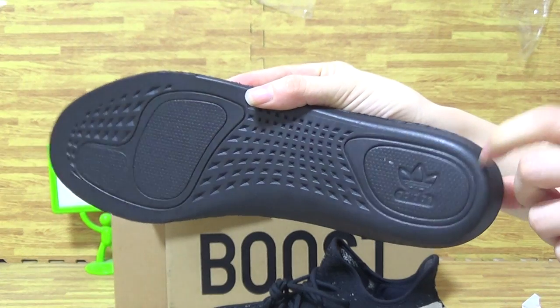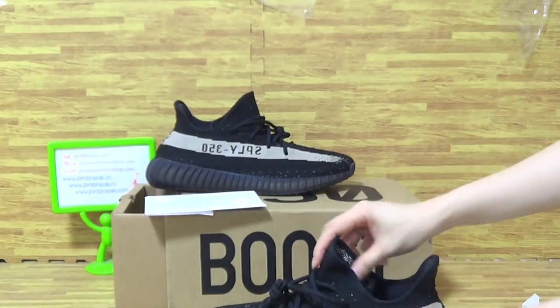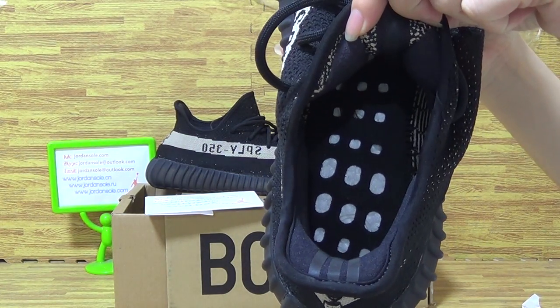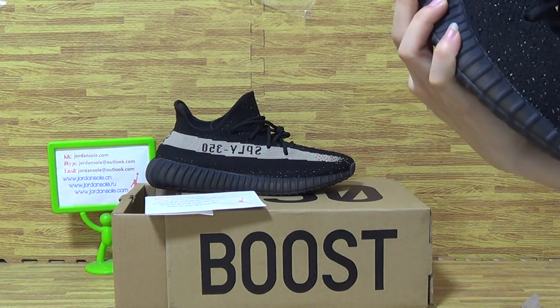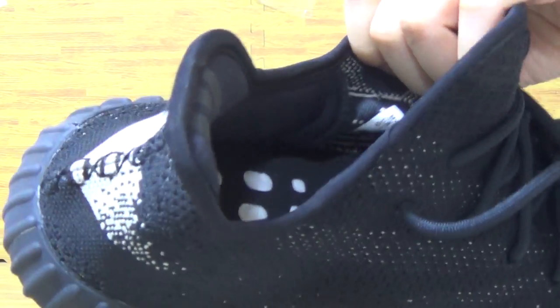Shoes back, shoes top, insole back. On the shoes insole you can see boost. And let's have a close look to see the shoes size tag.